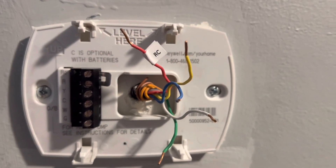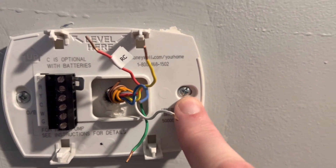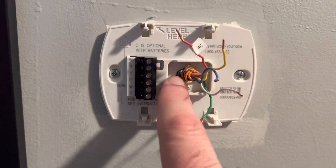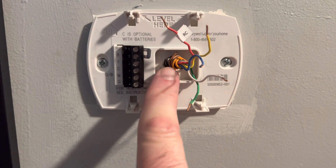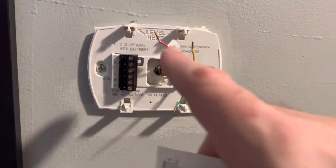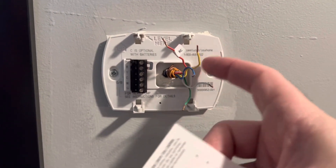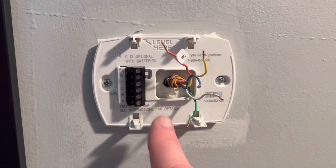Now we are going to take off this old wall mount. I've got a power drill to use. Be very careful — the actual body of the entire wiring system could be loose. Mine's really tight in the wall, so it's not going to fall back, but if the wires fall back into the wall you're not going to be able to get them. Make sure there's a little slack and you're holding on to this.